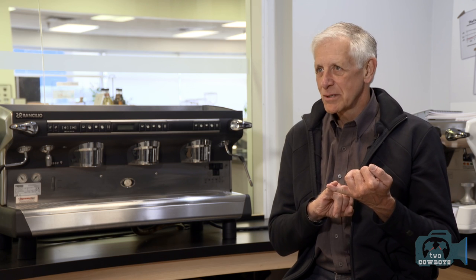In order of importance: the coffee — you can't serve a better espresso than what you start with. The grinder. The operator. And the machine is actually the least important.